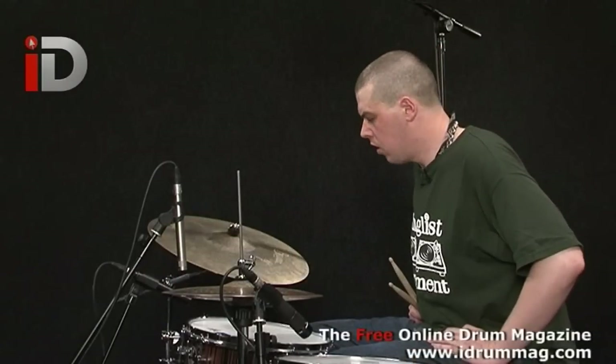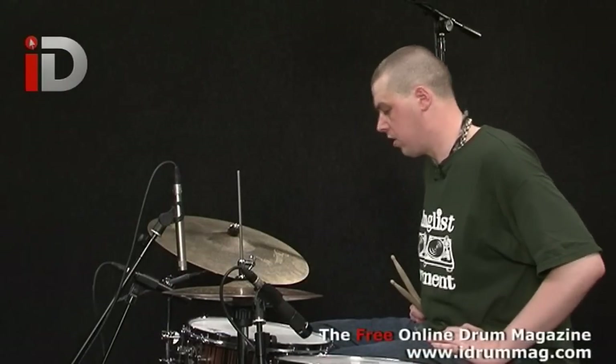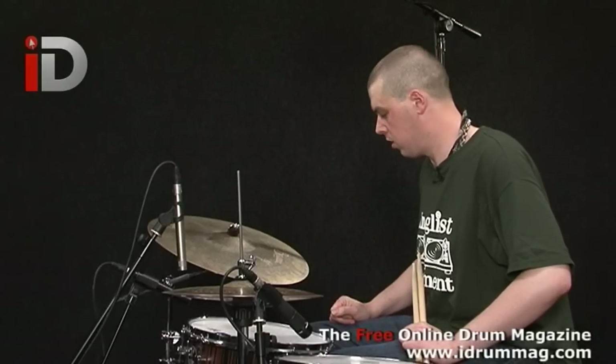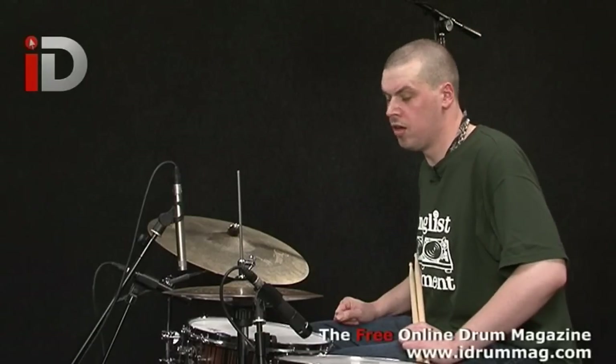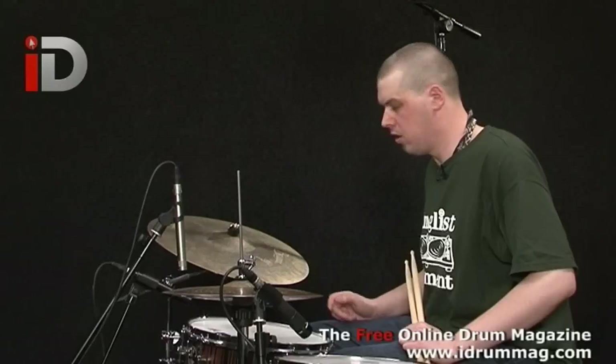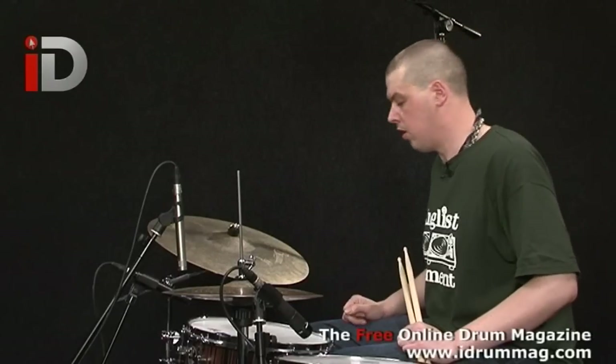For lesson one, what I'm going to teach you is basically how to play drum and bass, and this is something that has always helped me with drum and bass drumming — it's the relationship between half time and double time.